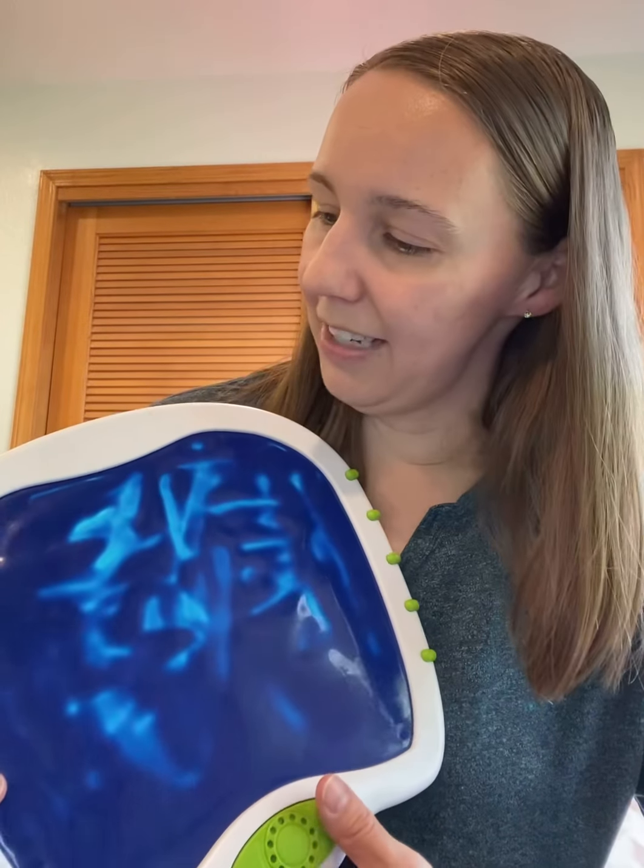I just wanted to share that with you guys — so Crayola, My First Crayola. I'll put the link in the comments if I can find it. If it's not on Amazon, I'll find where you can find it and I will link the website for you. All right, have a good one.